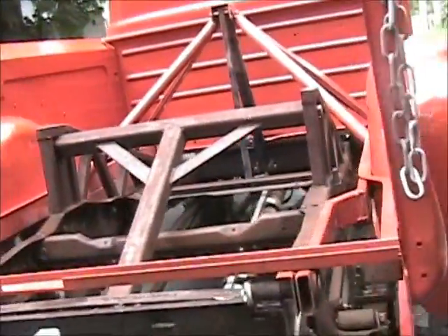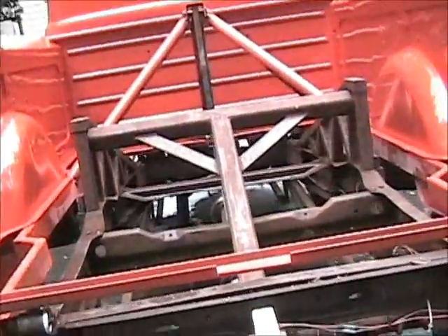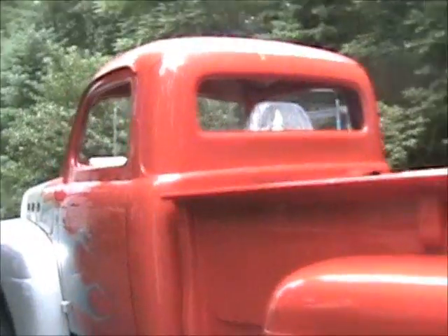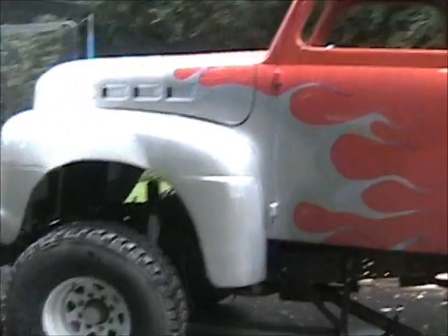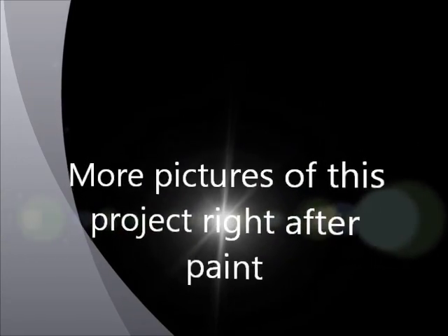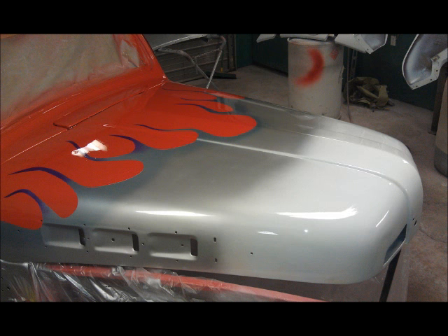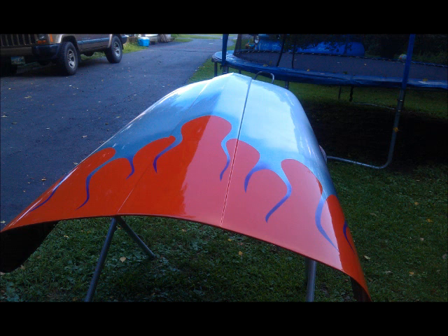Oh yeah! We gotta hear that roar again. It pauses for a minute — he's gonna bring it around. And then we can get some pictures of the Rams and how it's gonna be. I've got some pictures already.